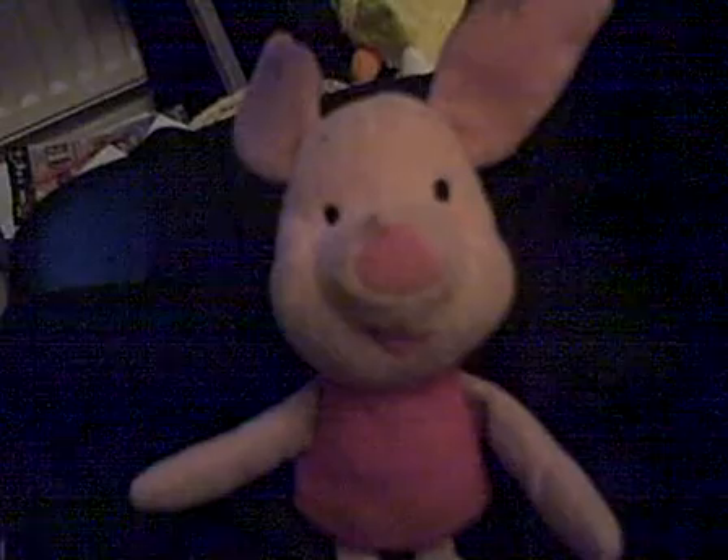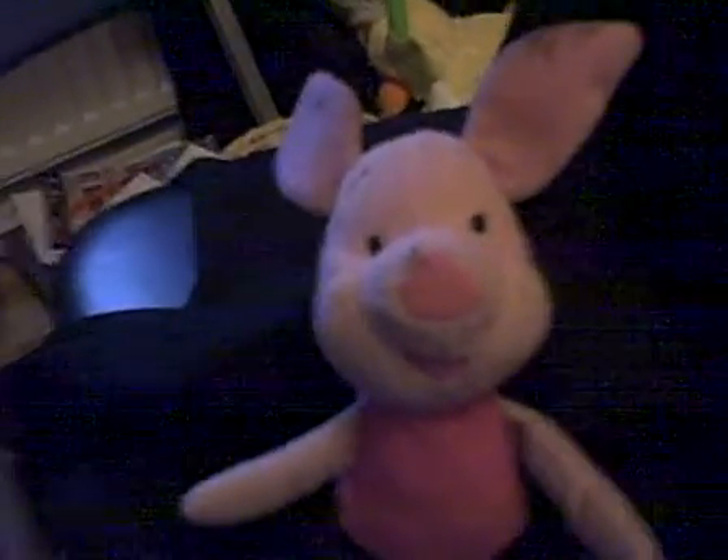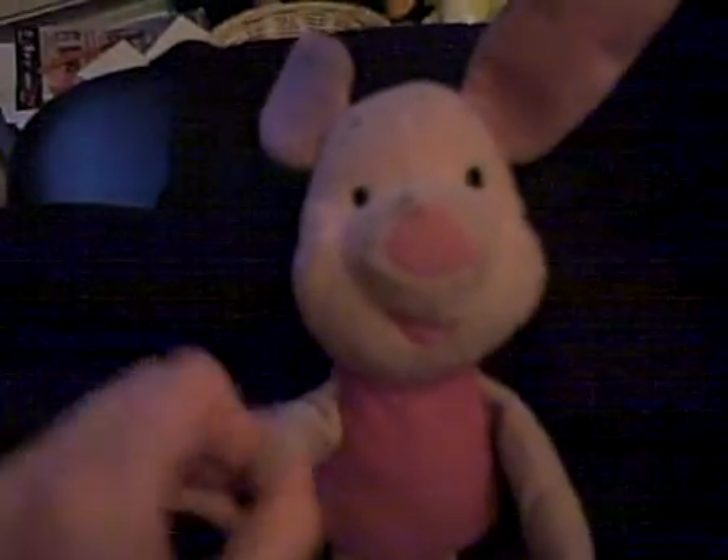Hey everyone, this is Piglet here, and this time it's not going to be a video game review, but this time it's going to be the figure review, starring me. The figure review is going to be the action figure review.